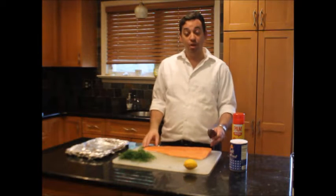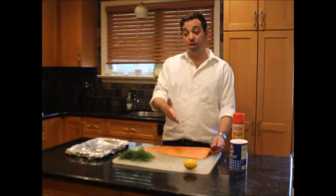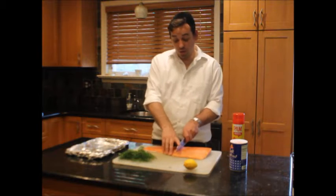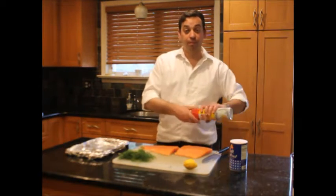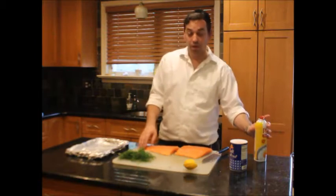Now that we're back with our piece of salmon, this is actually going to be two different fish: one is going to be a baked dill salmon and the other is a regular seared salmon, which is a different class for a different day. We're going to begin by cutting the salmon in half — this half we're going to make into dill salmon.